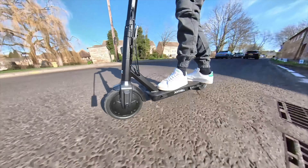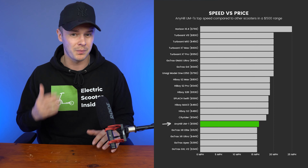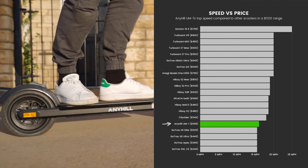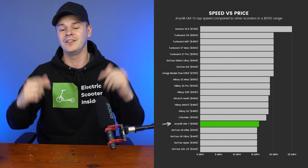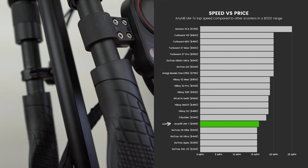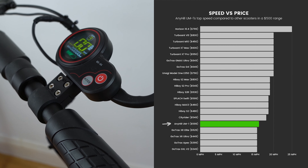Embracing its status as a modern method of commuting, the UM1 features a mobile app that allows you to view metrics shown on the display, including your speed, battery level, and the status of the lights. While its function is limited, its main benefit comes from being able to remotely lock the scooter. When enabled, the digital lock engages the electronic brake to prevent the scooter from being rolled away — though I still suggest using a physical lock if you plan to leave your scooter unattended in public.